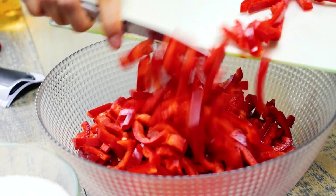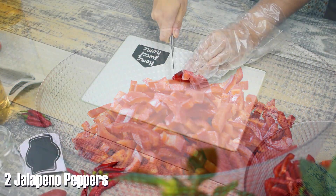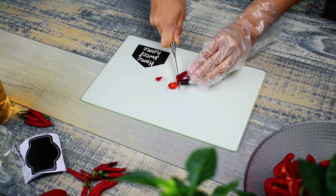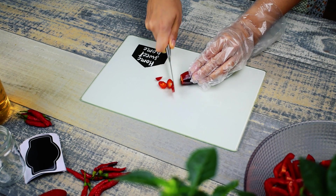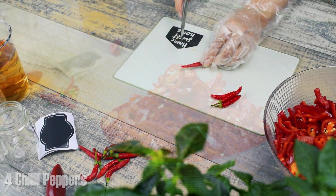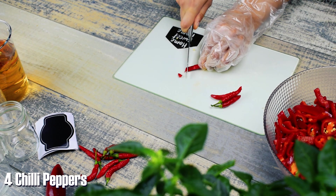We will continue with two red jalapeño peppers but we will skip the seed removal step. Don't forget to use a disposable glove. Continue the same with four fresh red chili peppers and add them in a bowl together with all the peppers.